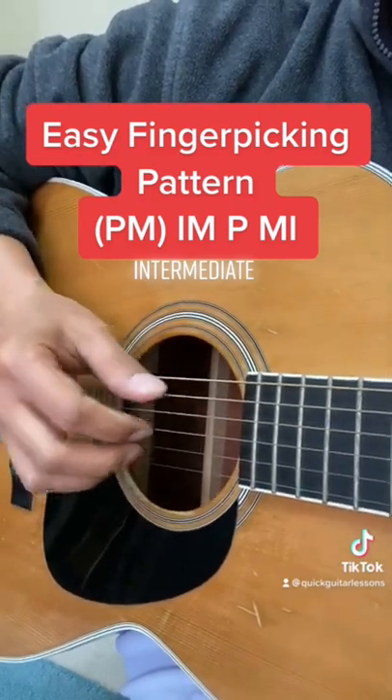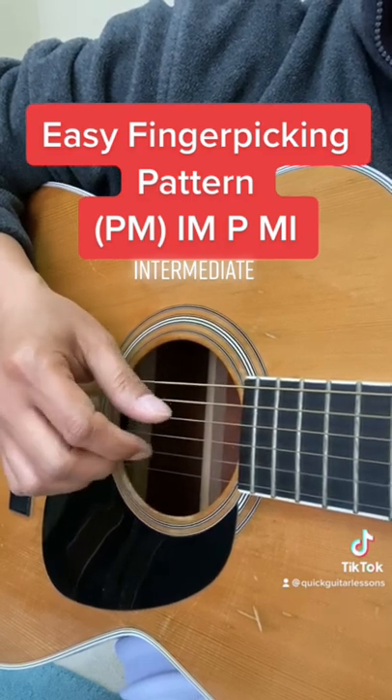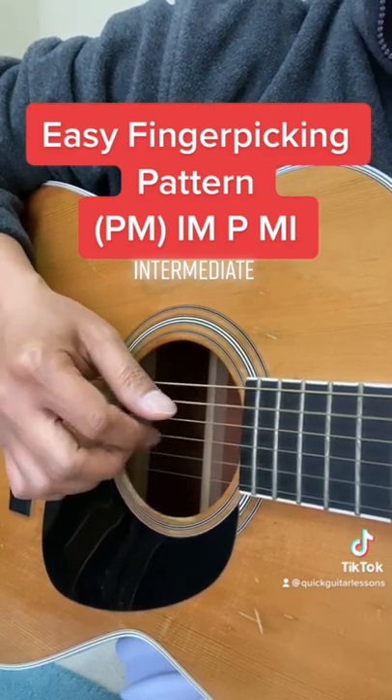Here's the pattern slow. And here it is fast.